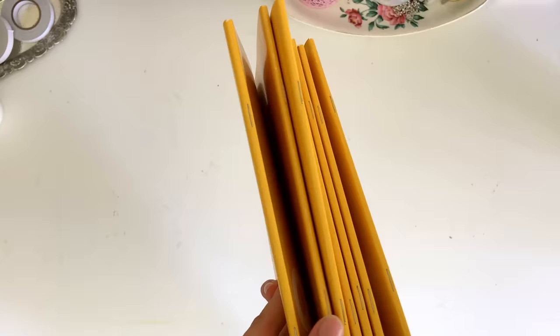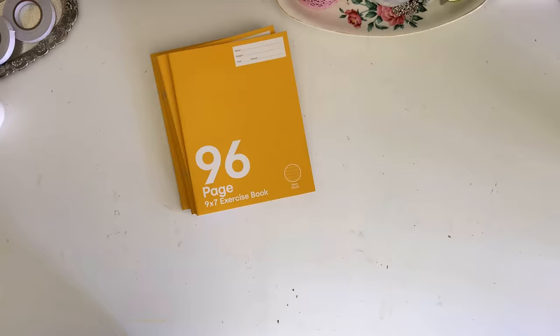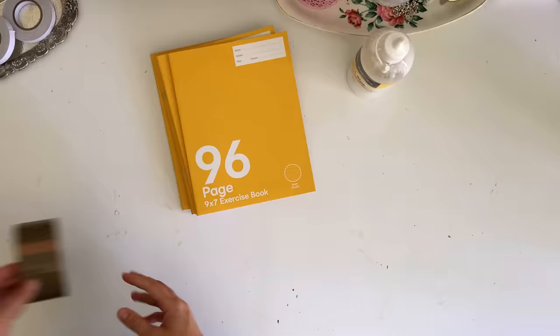All you're going to need is some exercise books or composition books. I used seven and they cost me 40 cents each. You're also going to need some PVA glue, some tape, and some additional cardboard.